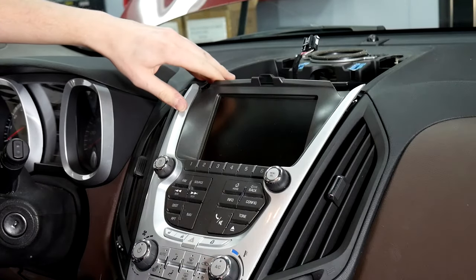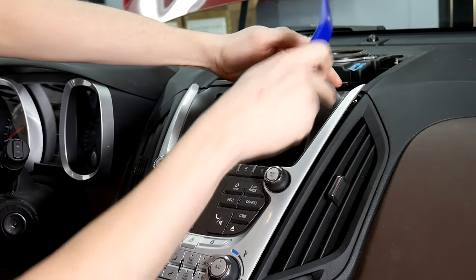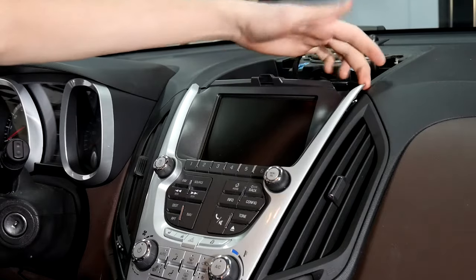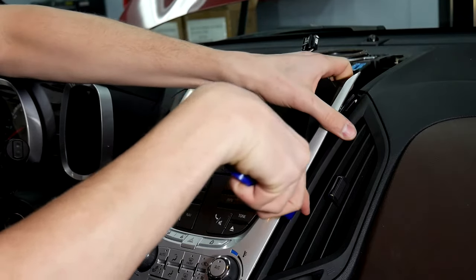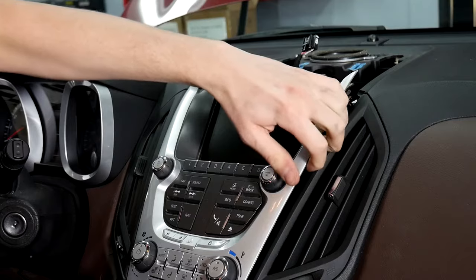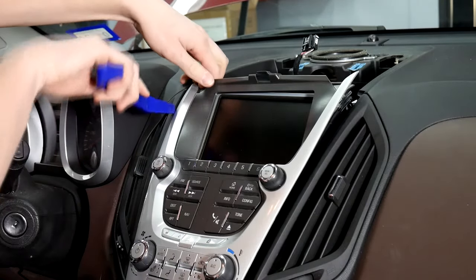Next is going to be this face plate. Again we're going to use a pry tool. You want to be careful not to pry on the plastic but to pry on the whole piece, so make sure you don't pry on this corner. Go underneath here, pry out slowly, go around, and you'll hear the clips come loose. Do the same thing on this side.